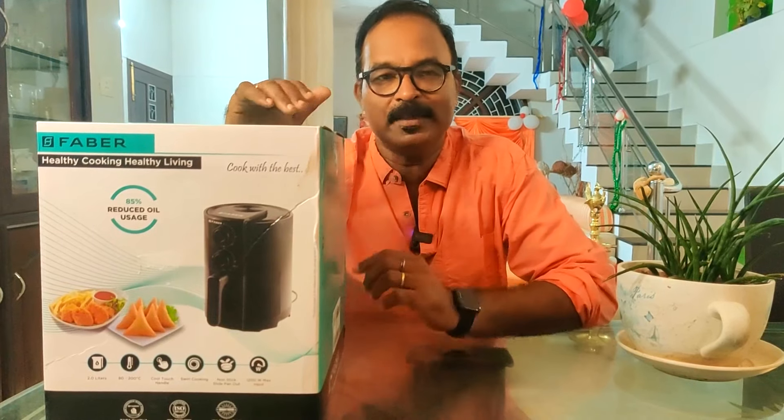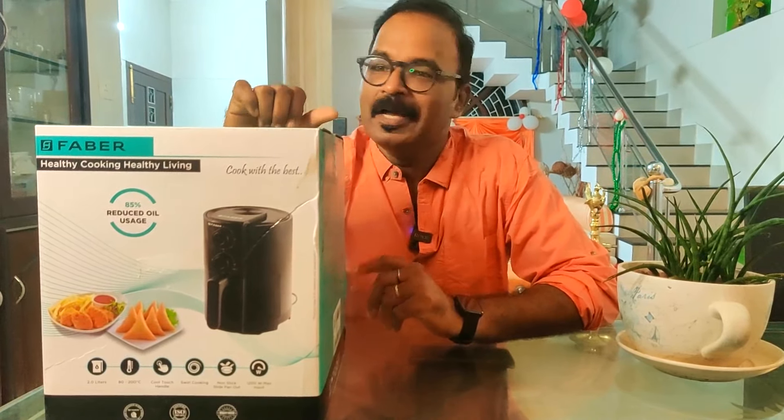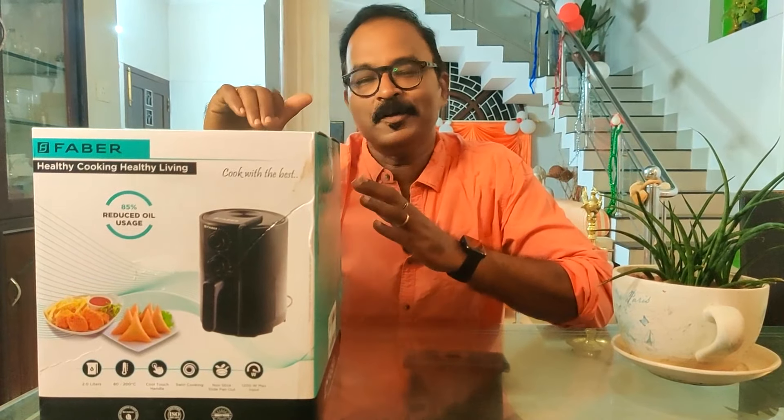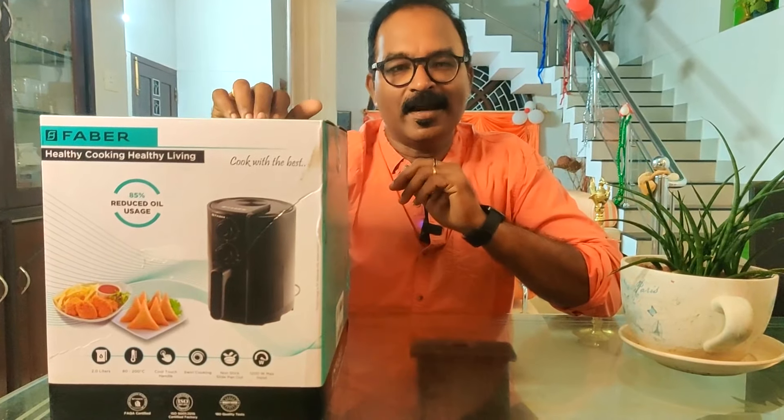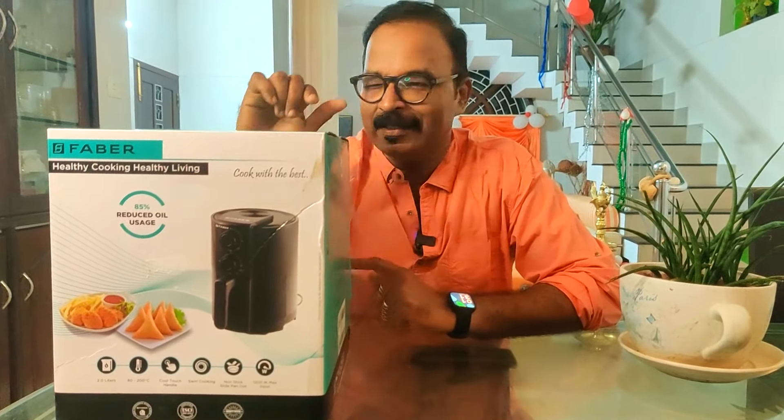The other factor is the capacity. We will unbox this and show the 3 items we're going to make inside it.